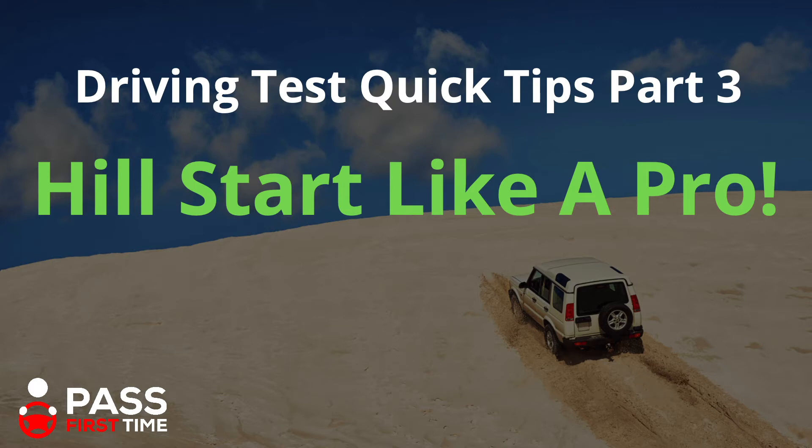Hi and welcome. This is Sean here from PassForceTime.ie, Ireland's online driving school. In this video, we are going to hopefully help you to hill start like a pro.